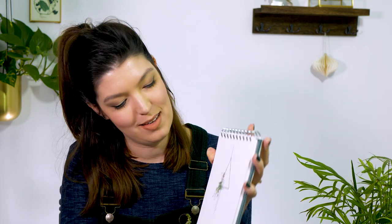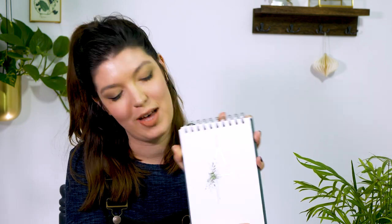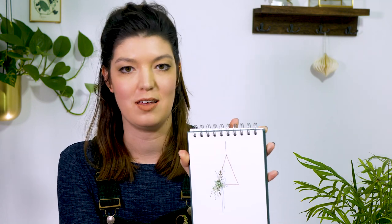And we're done. So there we have it, our modern Scandinavian botanical wreath. It's super elegant and refined and it's a bit of a fresh take on traditional wreaths. So have a go.